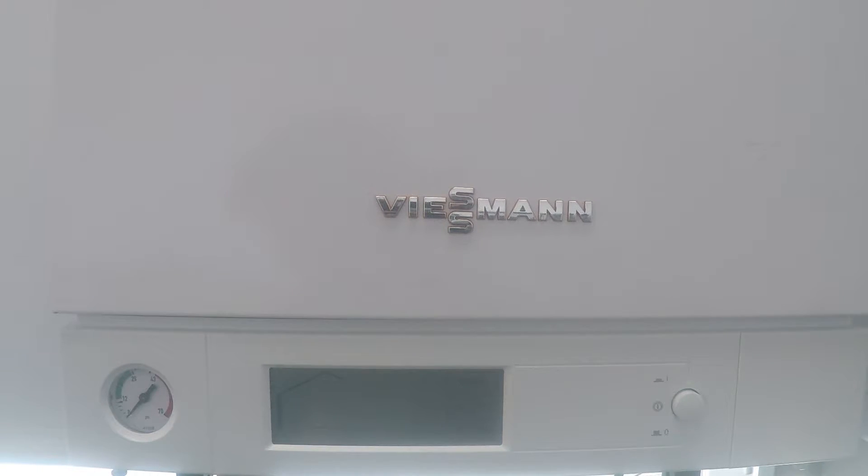You're going to want to start by making sure your gas shutoff valve is closed, and then you're going to turn the boiler on.